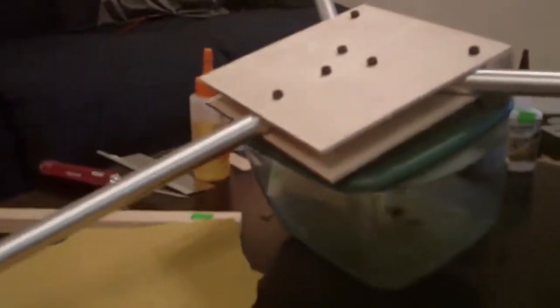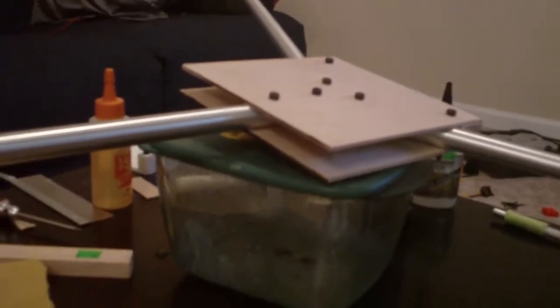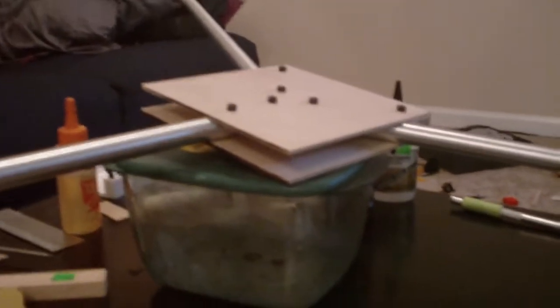These front arms are pivoting on this front screw that you can see right there. There is another screw inside that goes into a block of wood. I've got nuts epoxied into some little countersunk holes that were drilled into the wood. Basically, these number 4 machine screws are going to be removed and replaced with nylon screws, so that if the tricopter does go in, hopefully those nylon bolts will break instead of the booms bending.